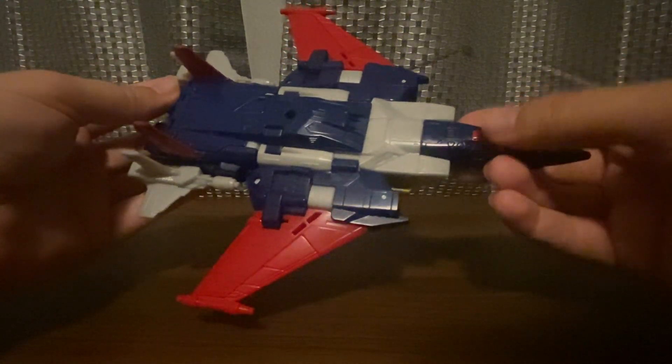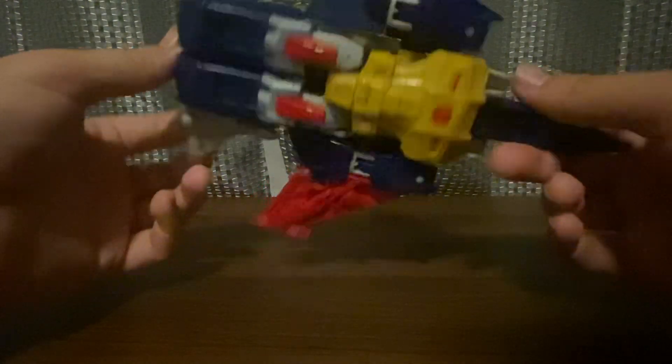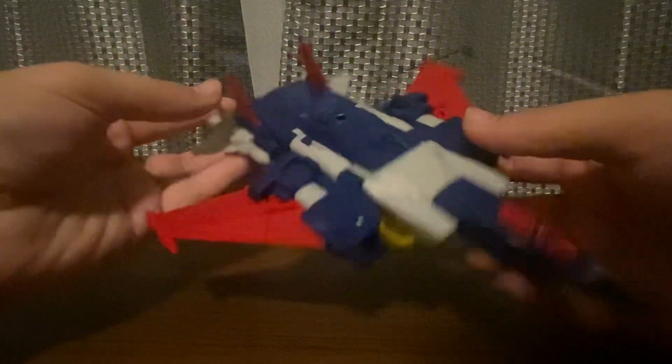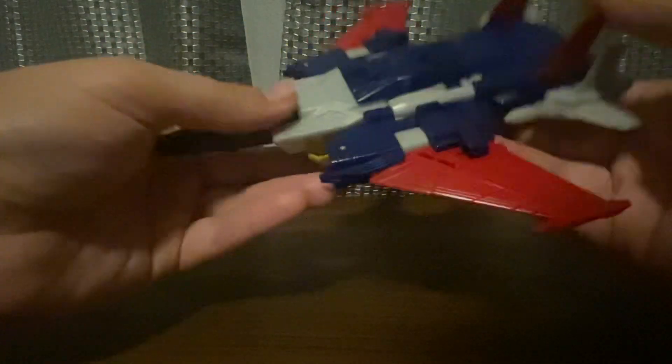It's red, blue, gray, silver, blue, red, yellow. I like all the yellow colors. The nose comes — the cockpit. The cockpit doesn't open. The jet mode is awesome.